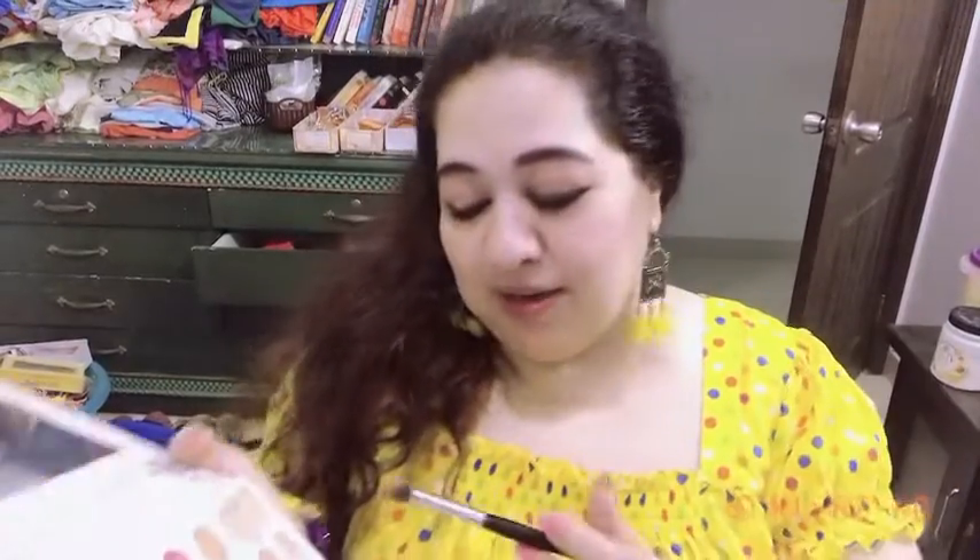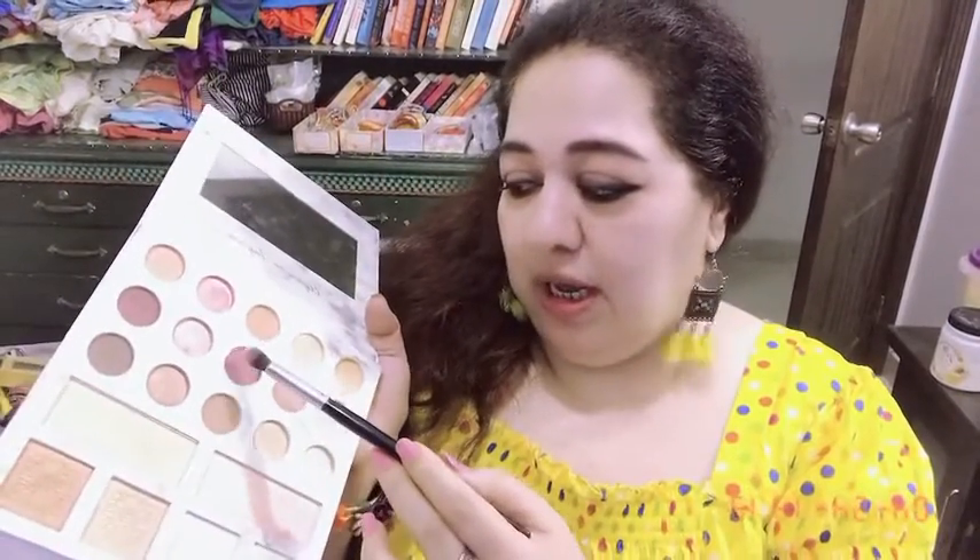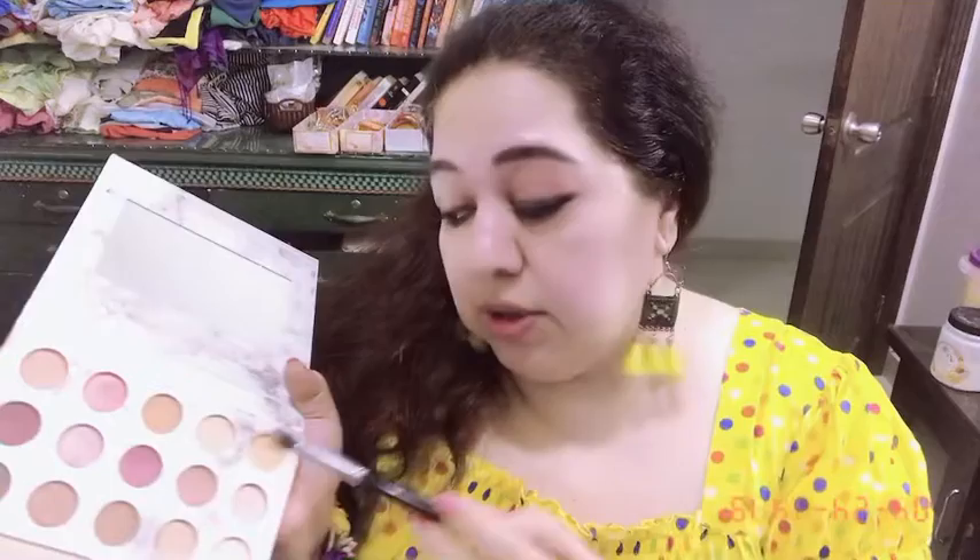So for today's look where I want to create some rosy pinky colors, I am going to go for this pink shade and mix it with a little bit of the beige shade, placing it onto my crease area. I am going to take it generously and dab all the excess.